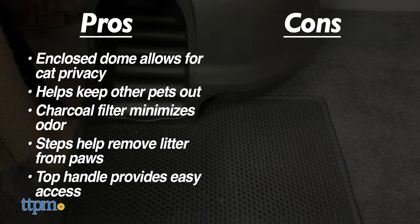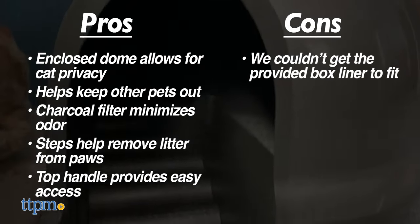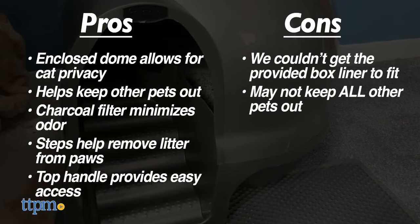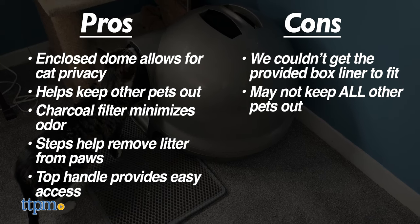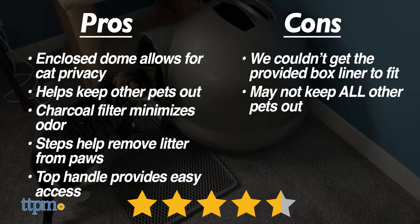Cons are that the provided box liner does not fit the product, and that particularly tenacious dogs may still be able to knock the top off, necessitating reinforcement. Overall, significant cons, but not deal breakers.